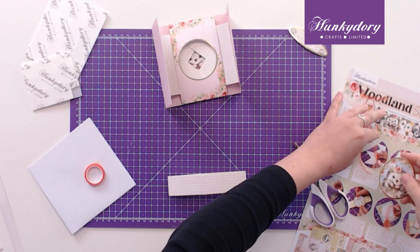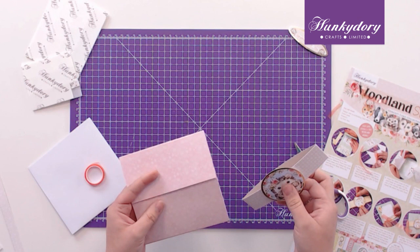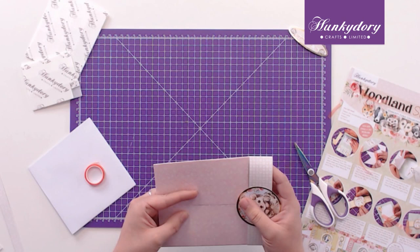I'm going to embellish it with the center of the aperture, which is the cute little hedgehog, and we'll add that to the middle. Now we're going to fasten the card up, so we'll just make sure this is straight so it slides on nicely.